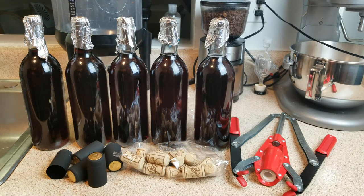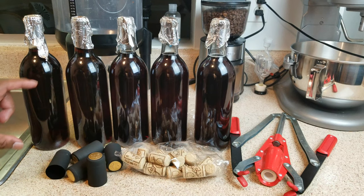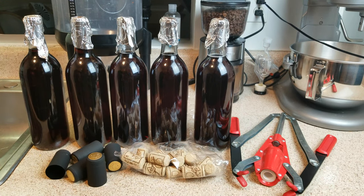When your wine bottles have come down to room temperature, all you really need to do is cork them. If you want to dress it up, you can cap, label, and put it in your wine cellar, and when you're ready to enjoy it, enjoy.